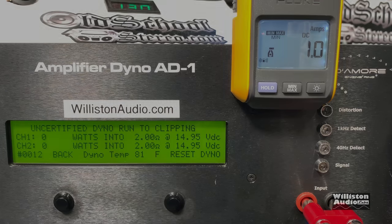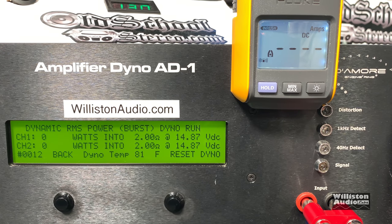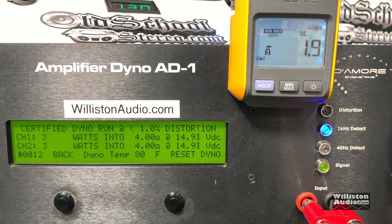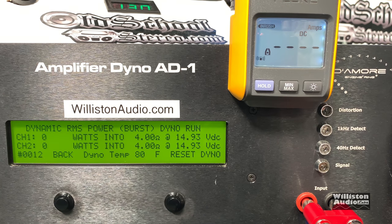2-ohm test — rated 75 watts by 4 at 13.8 volts. I didn't capture the certified run on video, but the result shows 96 and 85 watts — it easily beat its rated power. Dynamic: 120 and 127 watts. Now let's try the amp bridged — it's a 4-channel amp, rated 150 watts by 2 when bridged. Certified at 4 ohms: 273 and 288 watts. Uncertified at 1 kilohertz: 283 and 288 watts. Incredible. For the dynamic run at 40 hertz: 276 and 269 watts. Extremely good power output.